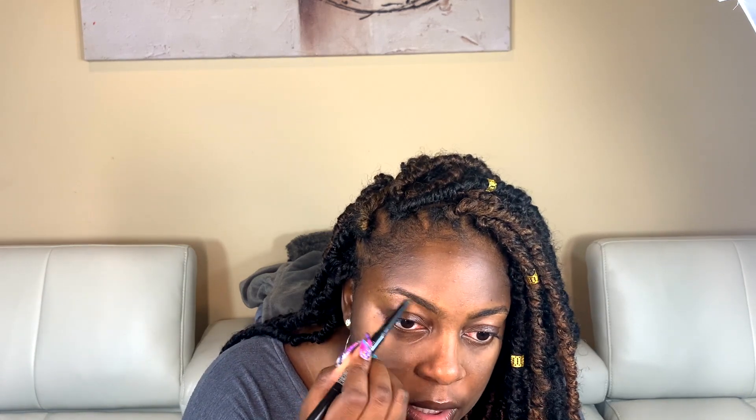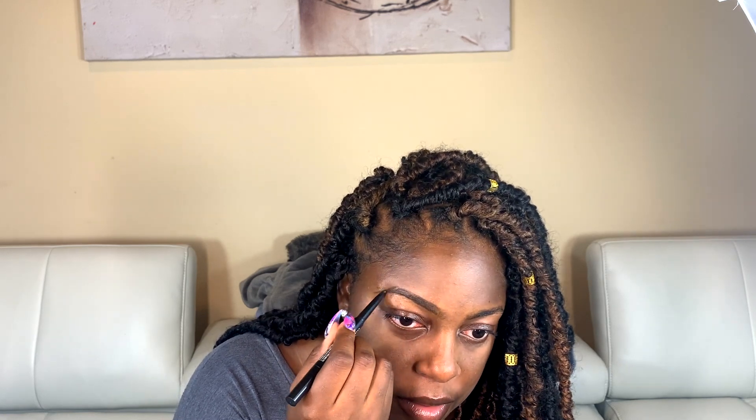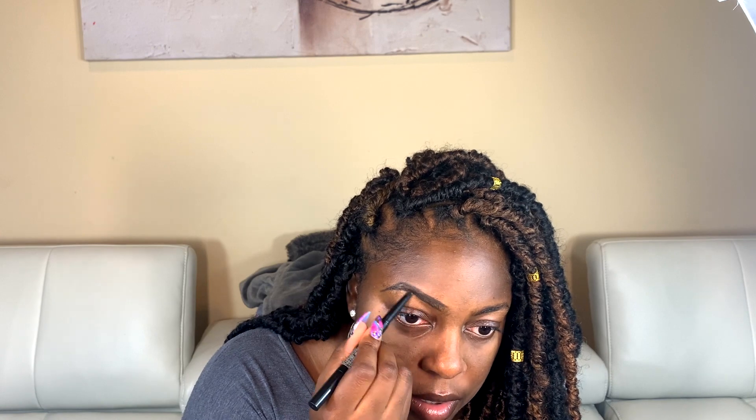I gotta make sure these eyebrows are in check, so let me go ahead and use a spoolie to brush them out, and then we're gonna sculpt — well, draw on — the eyebrows. Make sure you don't rush the eyebrows, because if you rush her she might be disrespectful. The eyebrows can make or break a look.